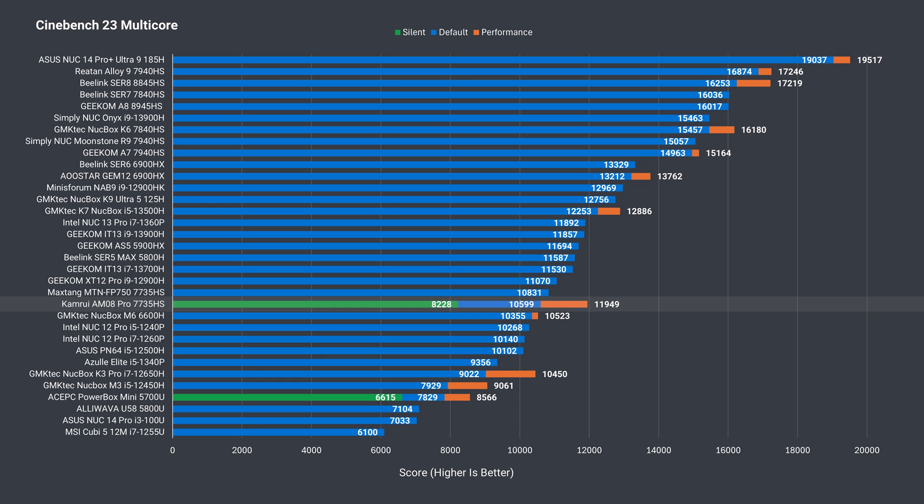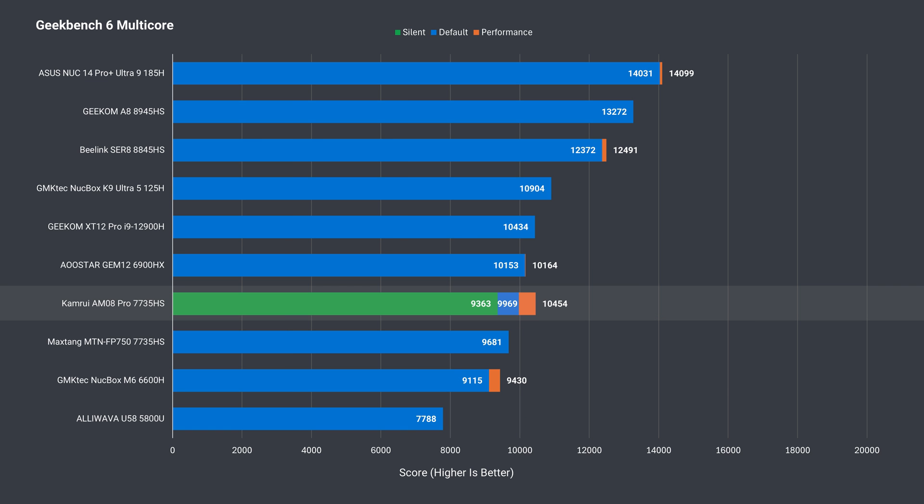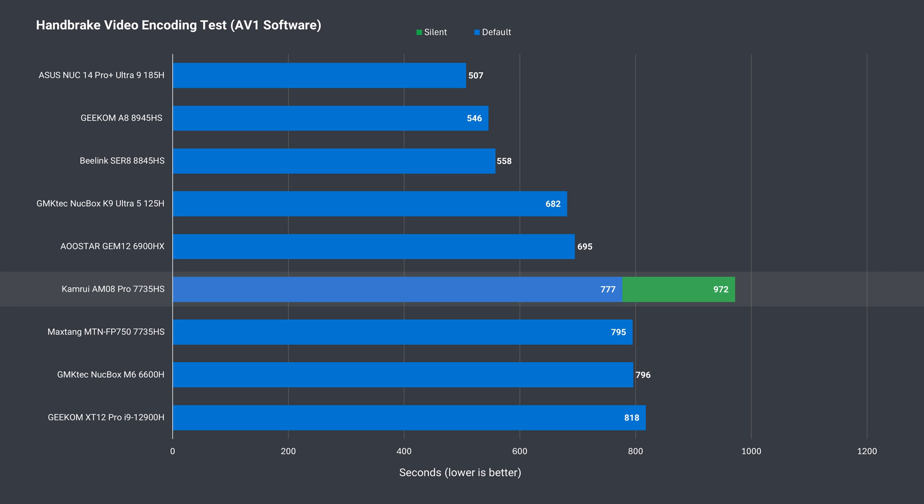Geekbench shows no improvement in single core, and there's only a 12% jump in multi-core. H.264 software video encoding shows a 23% difference between power modes. AV1 shows a similar result — big jump from silent to auto, and then a smaller one when you go all out. There's no AV1 hardware encoding on this AMD chip, so software encoding only.